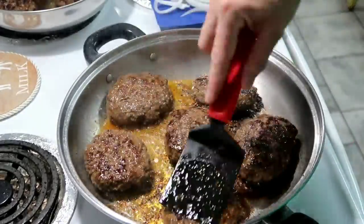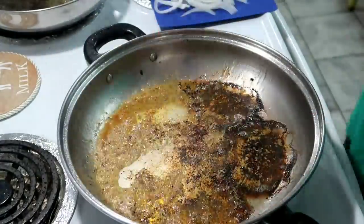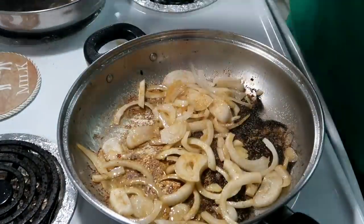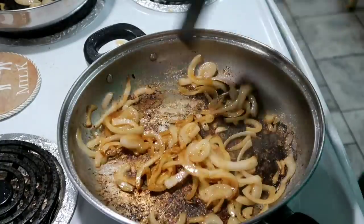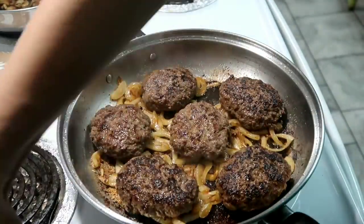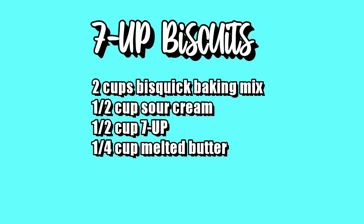Once you get those seared, take them out and remove them to a plate. Then put in some sliced onions — I took one onion, sliced it, and split it between my two pans. Let those cook until they're kind of translucent, or to your desired doneness. Then add your patties back in and let those cook on low until they're done. While those were cooking, I started making some seven-up biscuits.